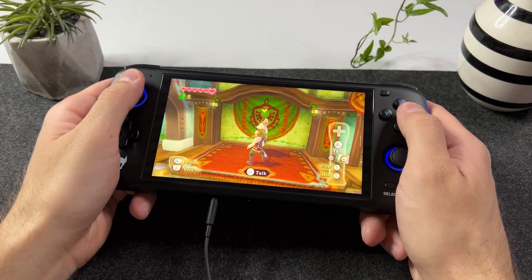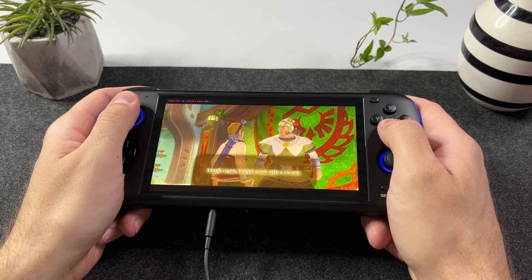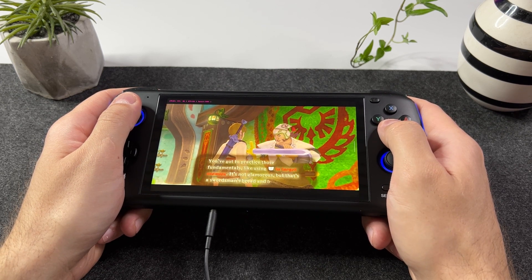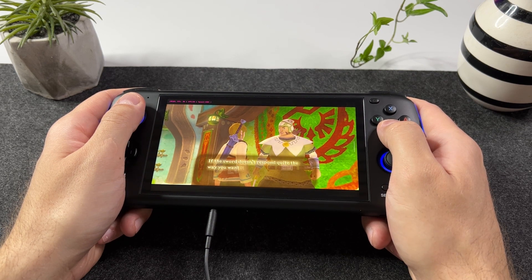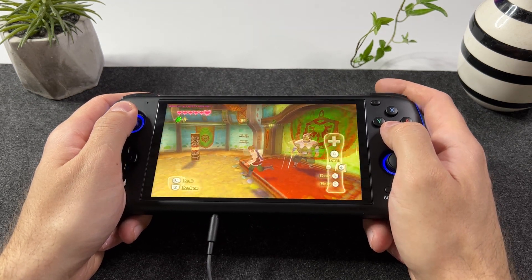Hi there YouTube and welcome to Tech Cravers. So you want to play The Legend of Zelda Skyward Sword on your Odin Pro using a classic controller scheme? Well then I have both good news and bad news for you. The bad news is that Skyward Sword's original controller scheme is an absolute mess, and I sure hope that Nintendo and everybody else are giving up on making a motion-controlled adventure game ever again.